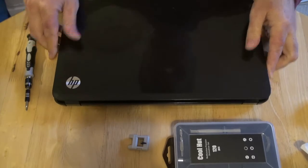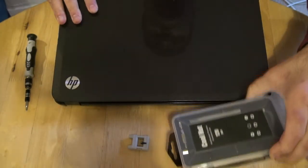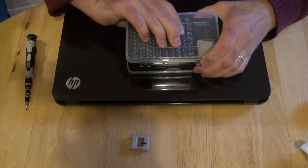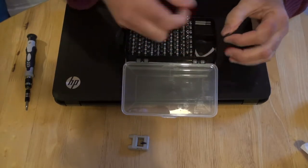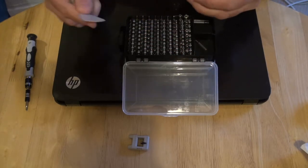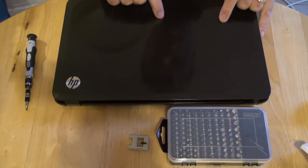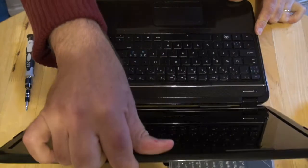Turn it around. We need some tools — these plastic tools here. What do you call them? They are more like a plectrum for playing the guitar. I would like to try that. So we open the top.